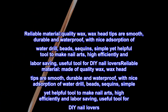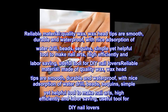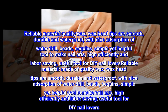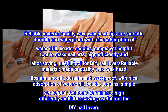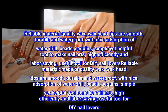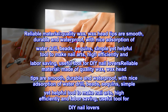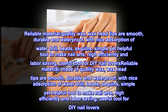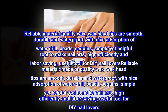Reliable material quality — wax head tips are smooth, durable, and waterproof with nice absorption for water drill beads and sequins. A simple yet helpful tool to make nail arts highly efficiently and labor-saving; a useful tool for DIY nail lovers.